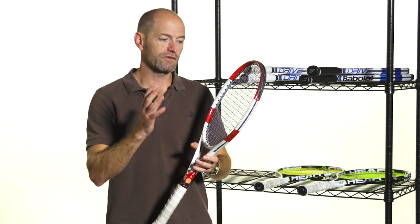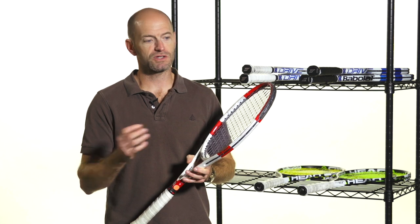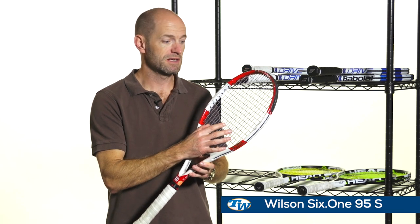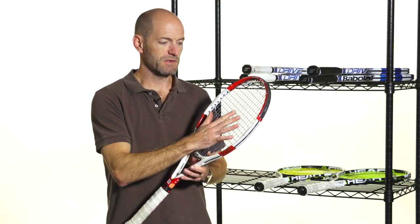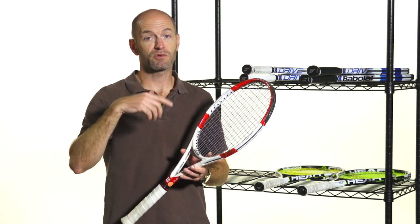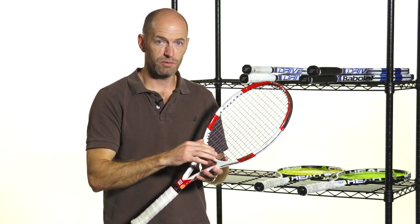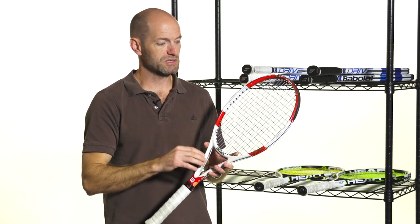I've done this before — I've gone with low tensions with a poly in other rackets, but I've never done it in a spin-specific string pattern racket. So I have my trusty Wilson 6195S here. This is a racket I was stringing up tightly just to control depth with the spin string patterns. They are a little more open so the ball does launch a little higher out of the string bed. You get great depth, but also you get the spin to help bring it in. And I was always worried if I went low in a racket such as this — I would just get too much launch on the ball, because when you do go lower in tension, I find I get a higher launch angle as well.